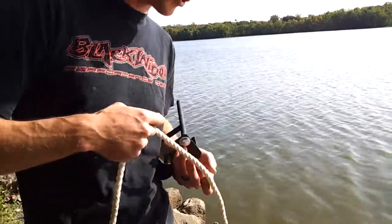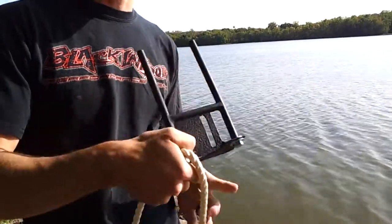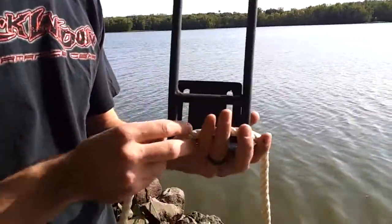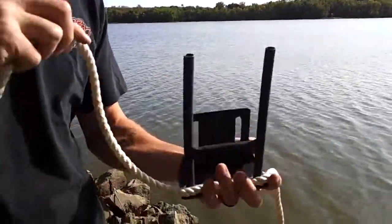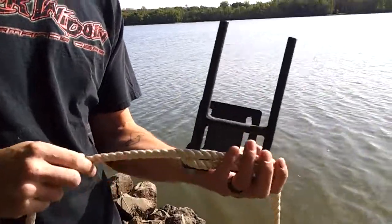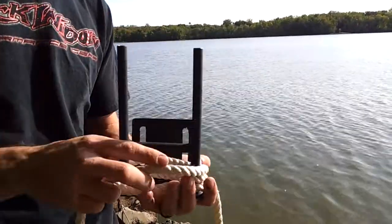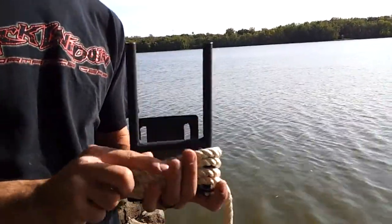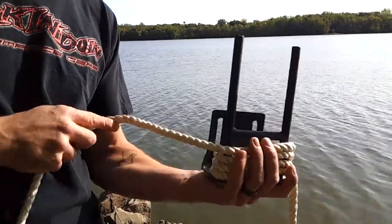First, make sure you have a clear path from the mounting point on your steering post or wherever you're mounting it to your mount, so you eliminate any snags. When you go to wrap your rope around your mount, simply start at the bottom and go around nice and neat. You don't need to wrap it too tight — if you wrap it too tight you might have some binding issues. Wrap it just tight enough so it doesn't fall off the bottom of the mount, eliminating any snagging.